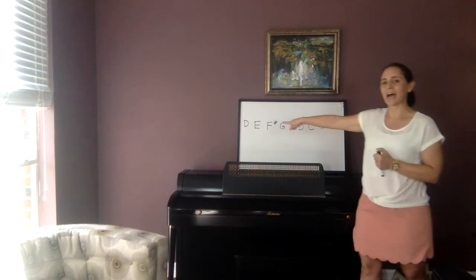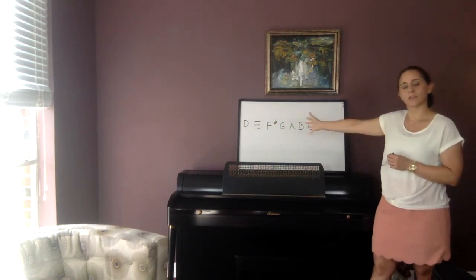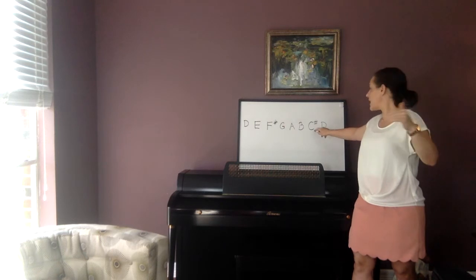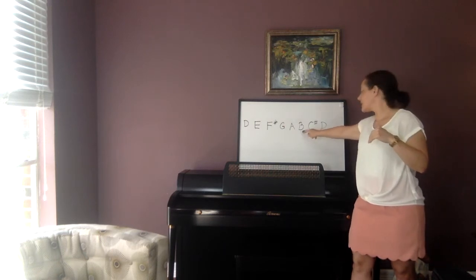We go up the scale and then we're going to go down the scale as well. Scales can go up and scales can go down, as you already learned from your book. Number 31 was titled 'Down the D Scale,' and that started on high D, then went to C sharp, then B, then A, and all the way down to open G. So scales go up and they go down. They can get a whole lot more complicated than that, but for now that's all I want you to know about scales.